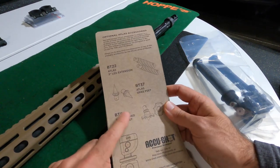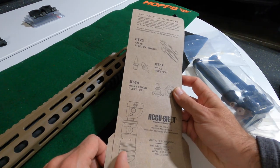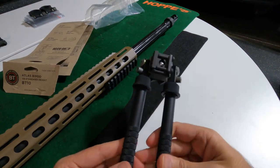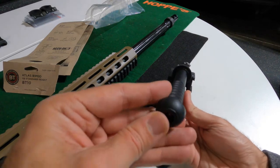Another thing I'm probably going to need is this rear monopod. I mean, this thing is just gorgeous. The knurling is flawless, really — it feels great.